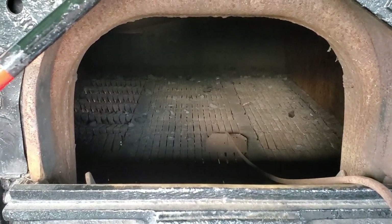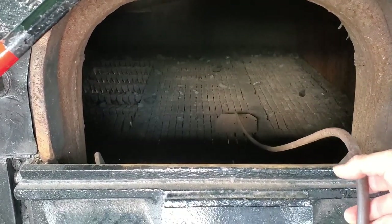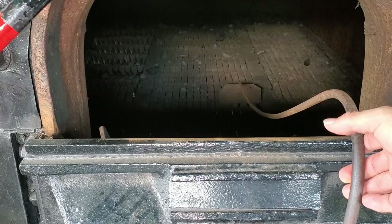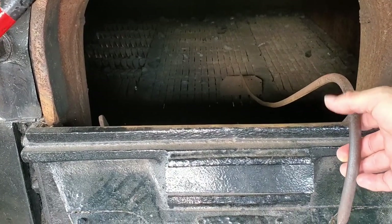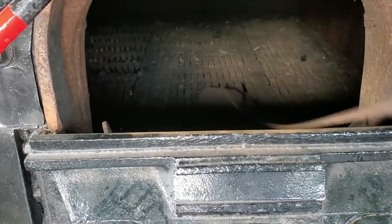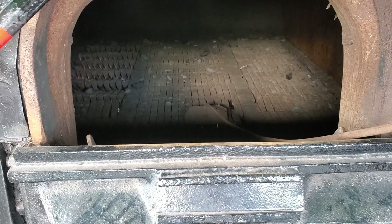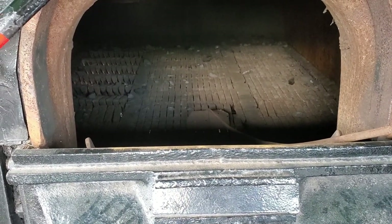This is a little tool, similar to a hoe. You can see it in the bottom where it's in the firebox. If you had any clunkers you had to break up, you would just move this around, beat them up, push it back and forth to break up clunkers. But this is inside the firebox of number 614.